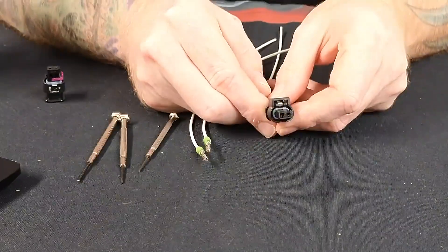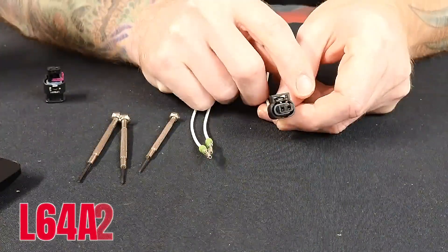Hey, Russ from Fine Pigtails. Today we're going to do a d-pin re-pin video on one of our more common connectors. So stay tuned and we'll get started. Let's go ahead and do a d-pin re-pin of L64A2.